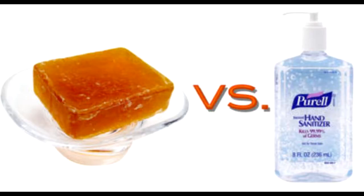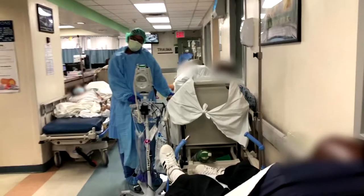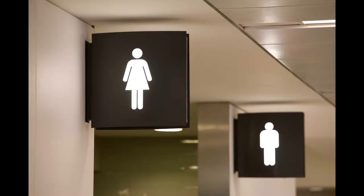We want to use soap rather than alcohol hand sanitizer when our hands are visibly dirty, after known or suspected exposure to Clostridioides difficile, if the facility is experiencing higher endemic rates, if there is a known or suspected exposure to patients with infectious diarrhea during a norovirus outbreak, or if there is an exposure to Bacillus anthracis, and, as mentioned previously, before food and after using the restroom.